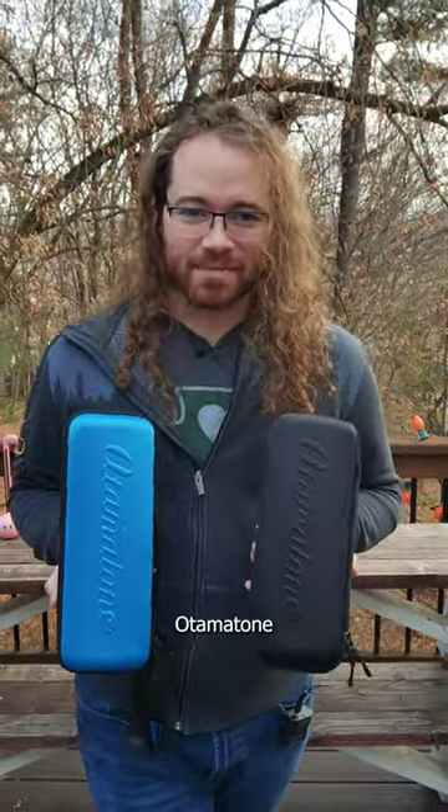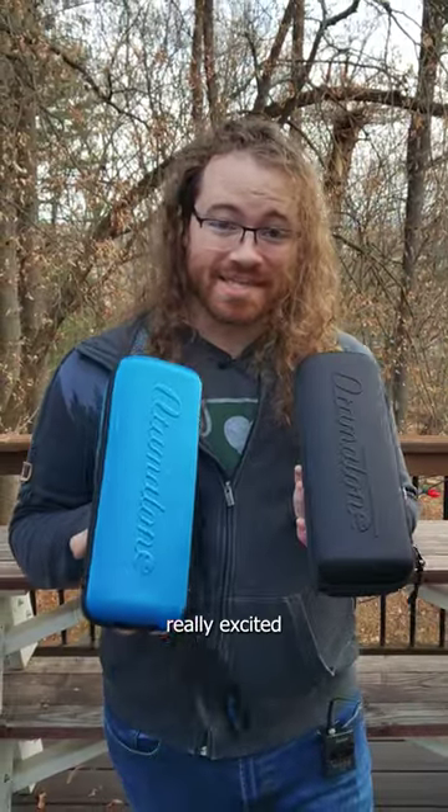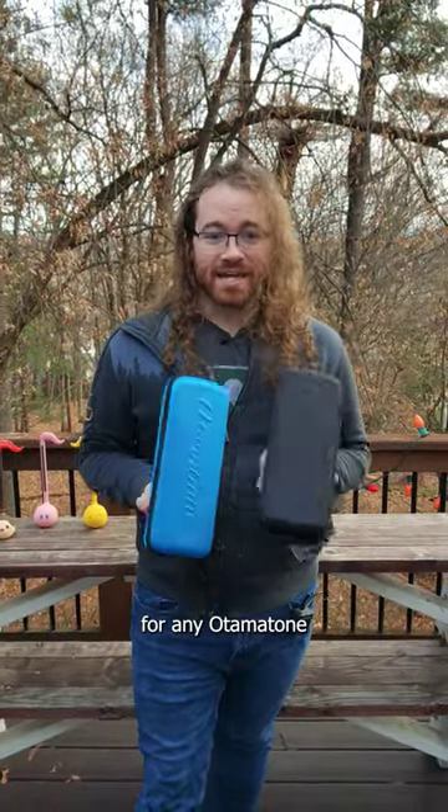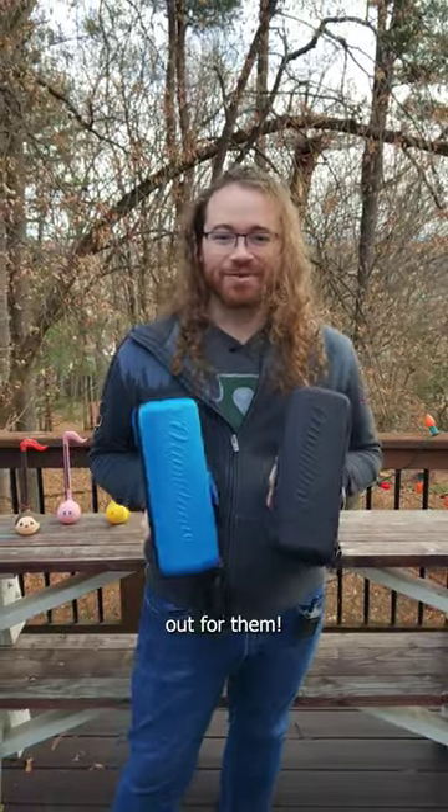I always get so nervous shoving my Otomatone in a backpack, so I'm really excited for these to be released. They will be out soon and they are a great gift for any Otomatone lover. Keep an eye out for them.